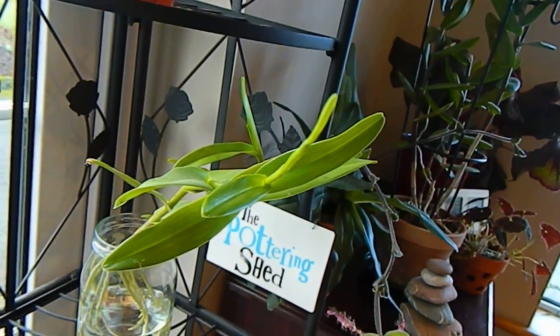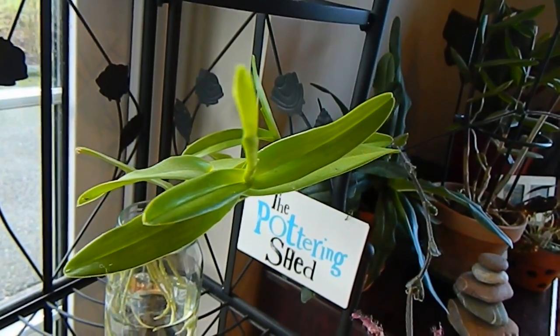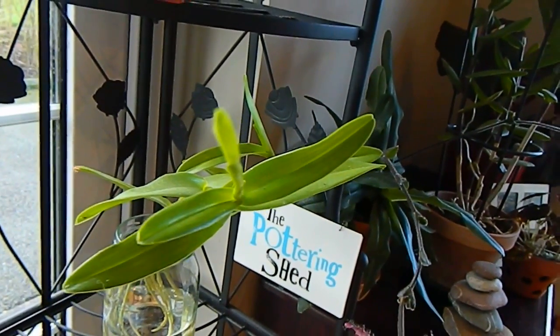Have you noticed this epidendrum is already going to flower? That's a flower spike, so I do think it will flower.